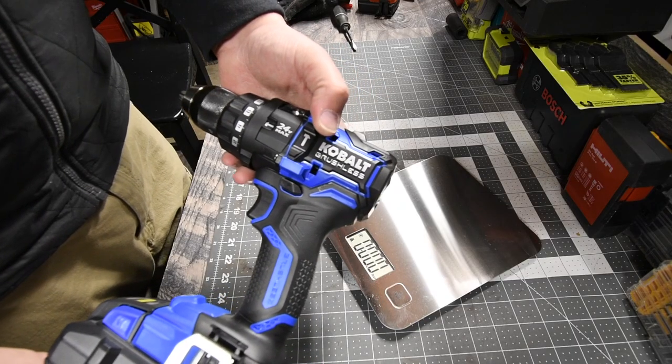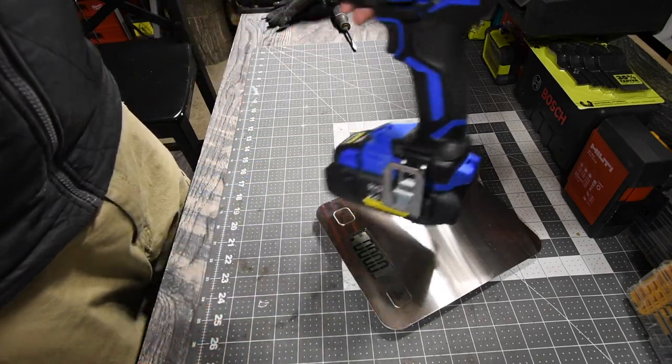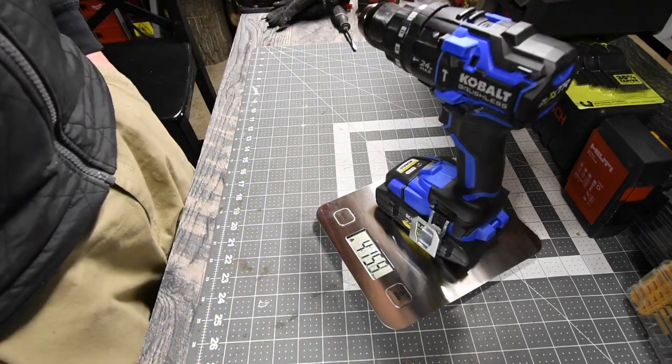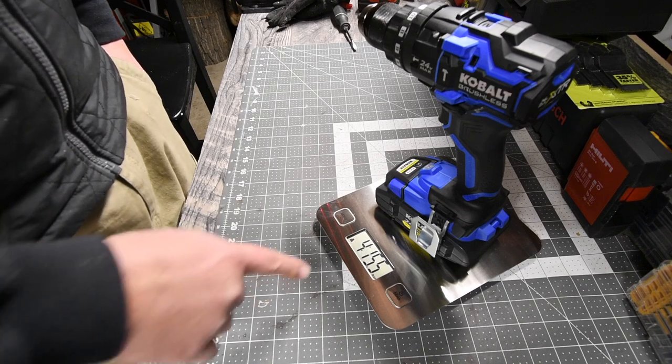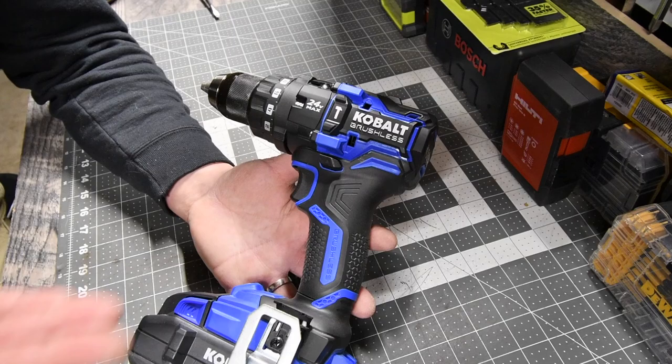All right, so the Cobalt XTR brushless hammer drill with a 4 amp hour ultimate output battery is 4 pounds and 15.5 ounces. When it comes to this Cobalt XTR brushless hammer drill,